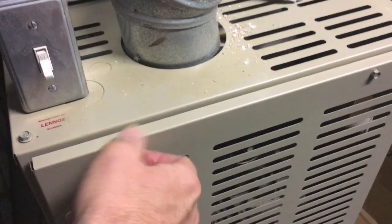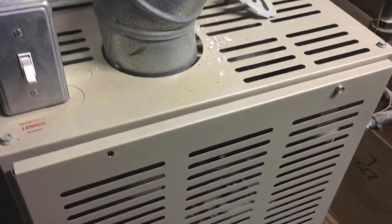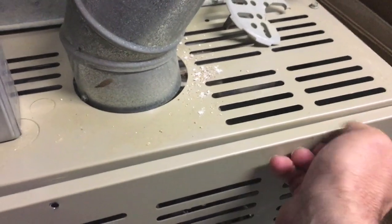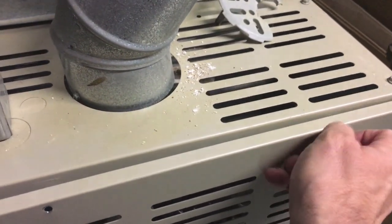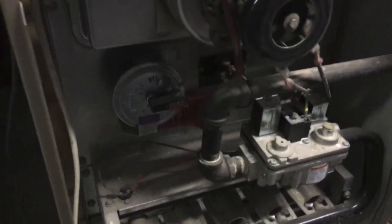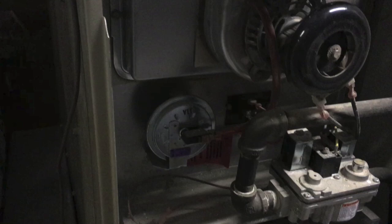There's another one over here, and then the door comes off. Here's the inside of my furnace. It's going to be a little hard to see because of the lighting down here.